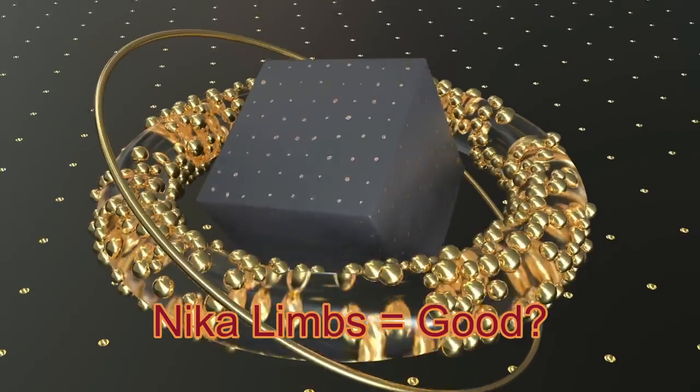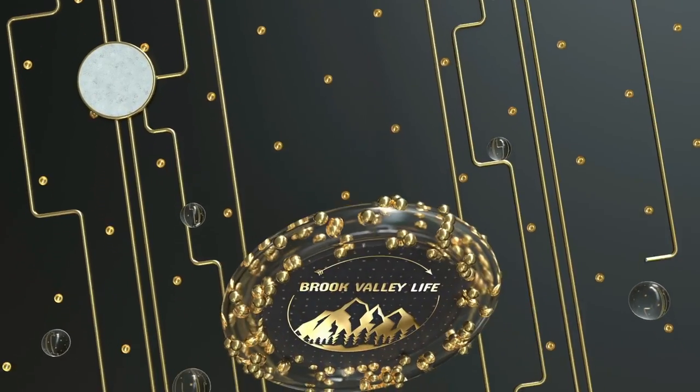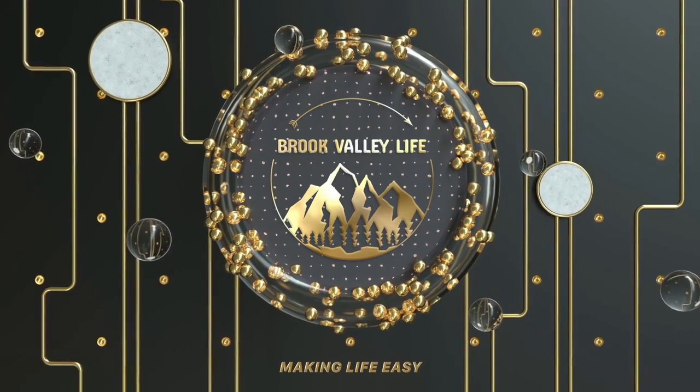We'll go into a bit more in depth a bit later, but I hope you enjoy. Welcome back to Brook Valley Life. As I said, today we're going to be having a look at the new limbs I've got. I went online and had a look around on AliExpress and places like that, and I found this company making limbs that look a lot like the Uka limbs. Now I shoot Uka HX10Z Evo IIs - the 50% carbon ones, so middle of the range.